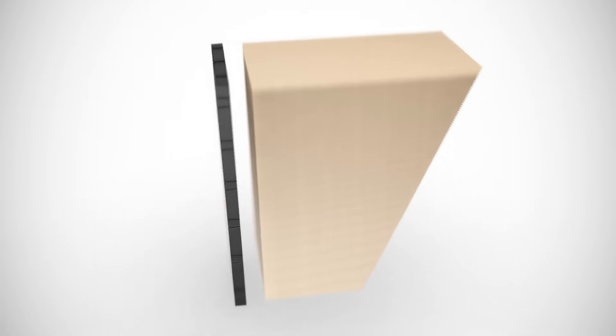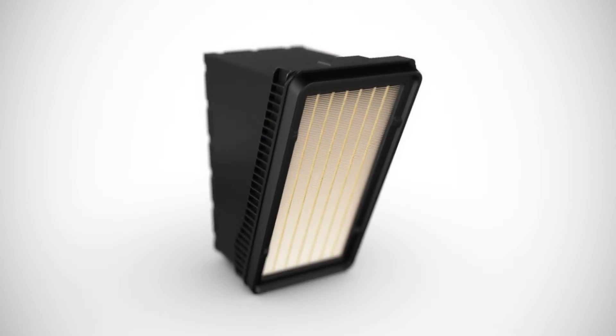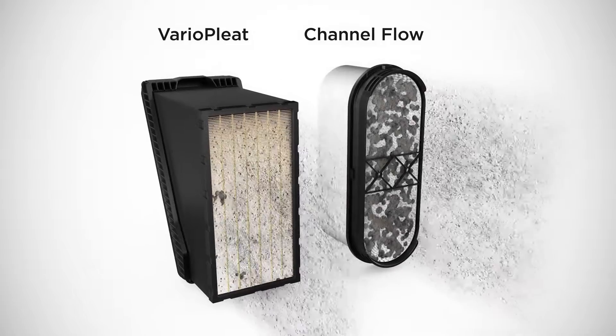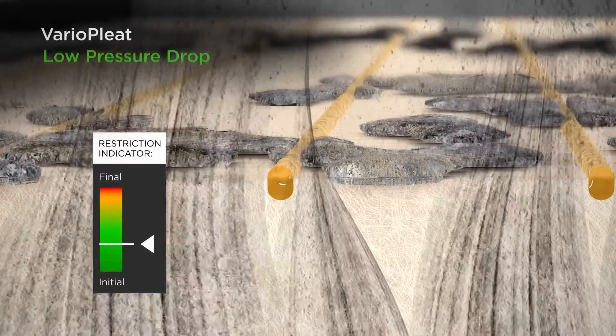The variable pleat heights enable a particularly high power density for filter systems with an axial flow. In comparison to known channel flow concepts, the vario pleat design offers a high dust holding capacity and low initial restriction.